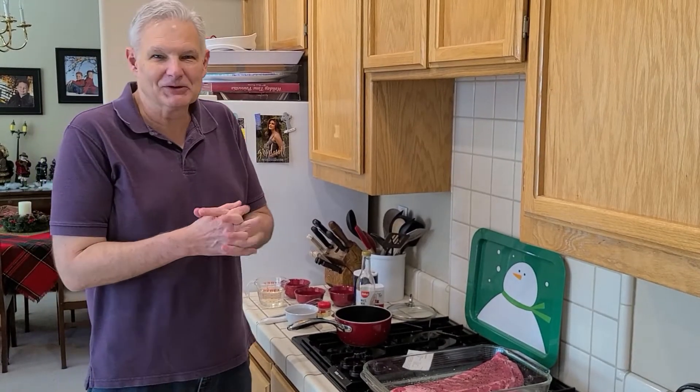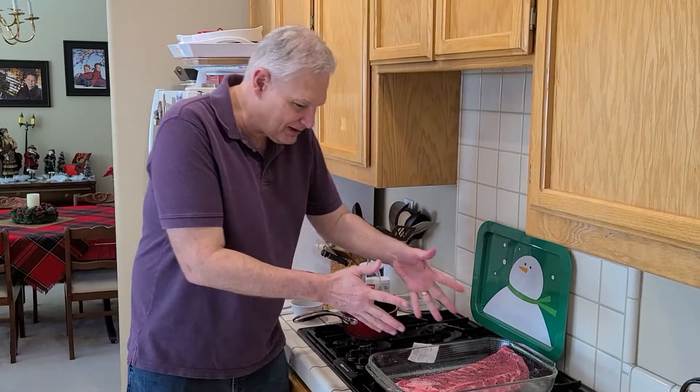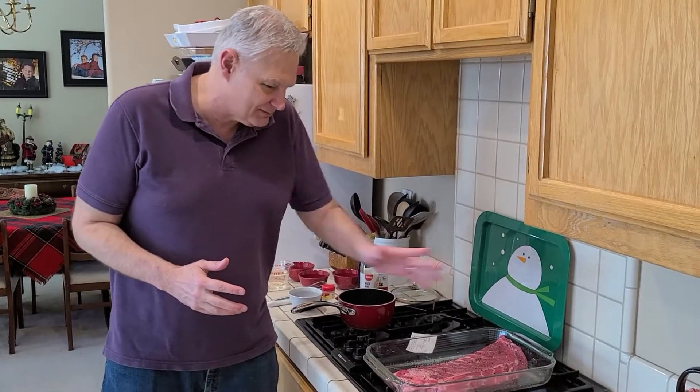Hello and welcome to another episode of Pastor Phil Tries Your Recipe. This recipe comes from Joyce Safranek and it's for spare ribs. I've got two pounds of spare ribs ready here — I've rubbed it with some salt and ground pepper.